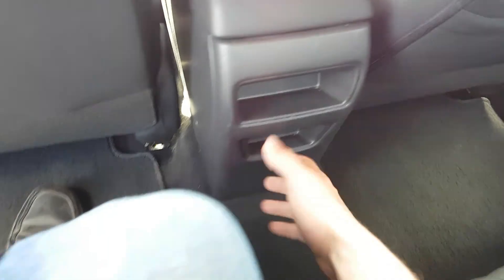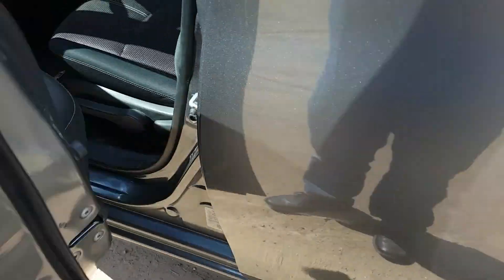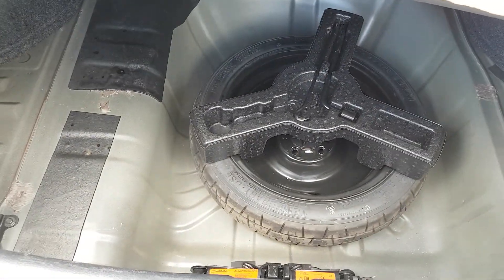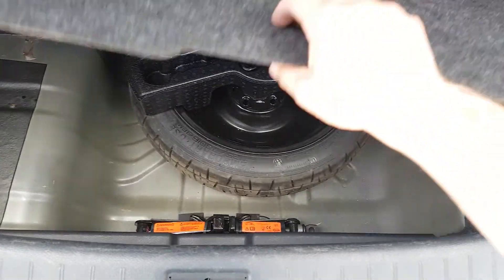Good leg room back here and two storage cubbies. As mentioned earlier, trunk pop here — good room in the trunk. Below the flooring we have a foam insert with our spare tire and jack.